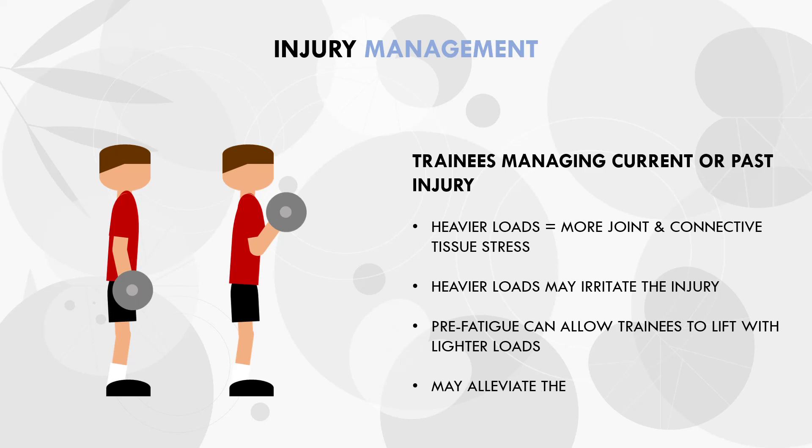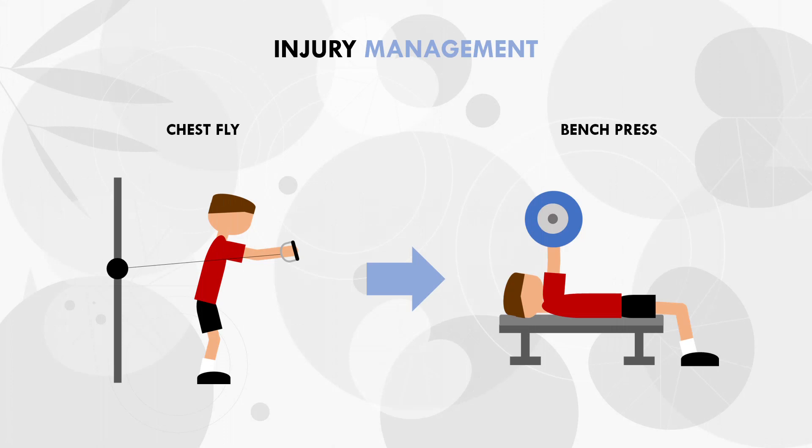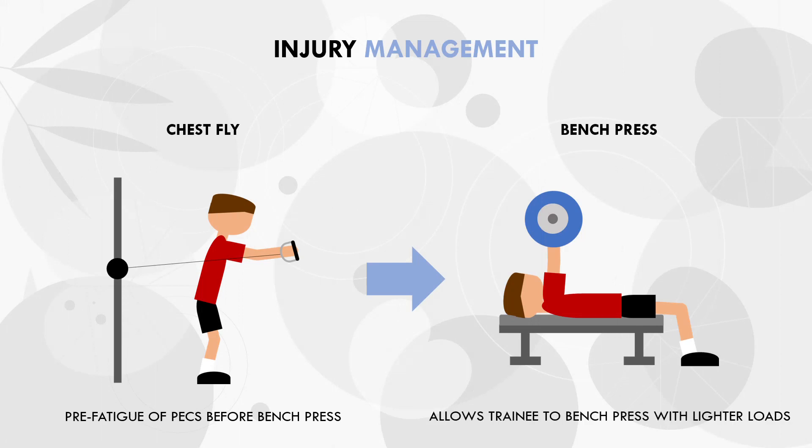For example, let's say a lifter has a shoulder injury and can't bench press very heavy without pain or discomfort. In this case, they can perform one to two sets of chest flies before their working sets on bench press. This will allow them to still train close to failure with a moderate rep range while using lighter loads than they otherwise would.